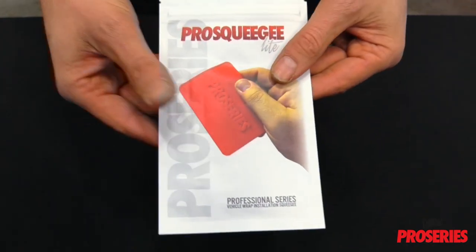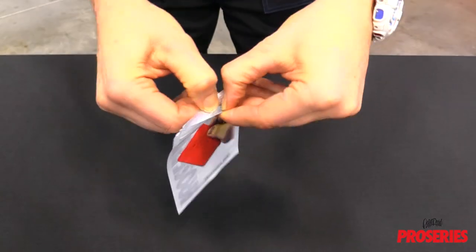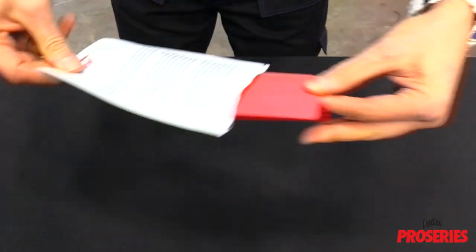To open the bag, simply pull the tab on either side as it has preset positions for these. The bag can be opened up and the ProScoogey Lite slid out.